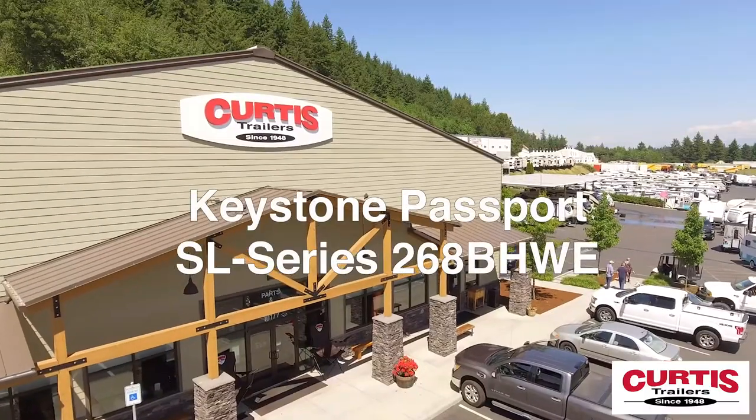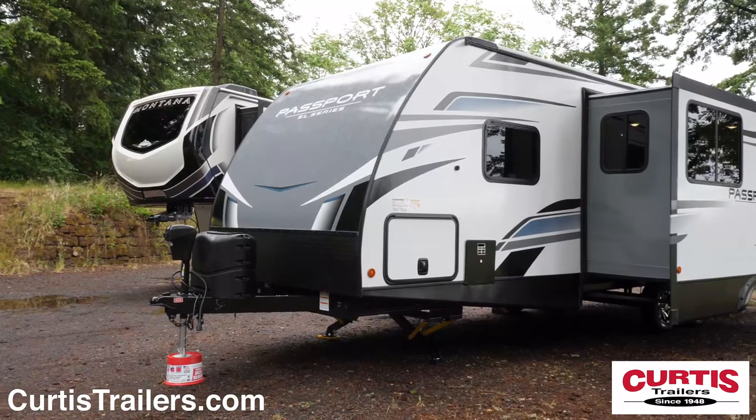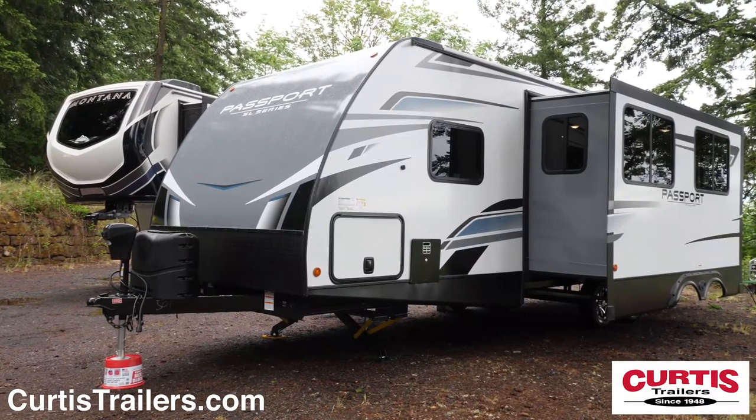Introducing the Keystone Passport SL Series 268 BHWE, the travel trailer ready for adventure with the whole family.